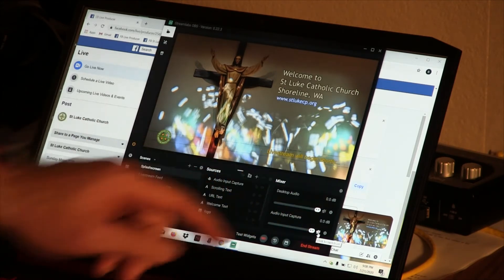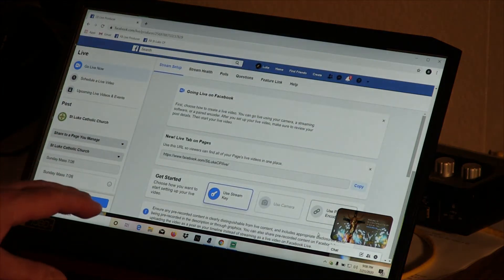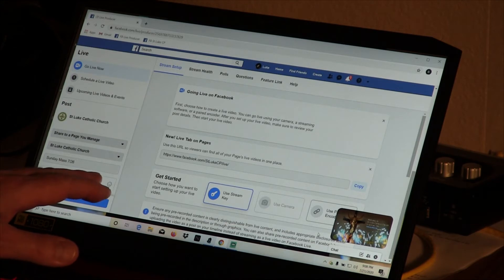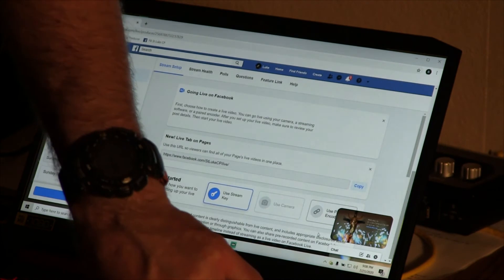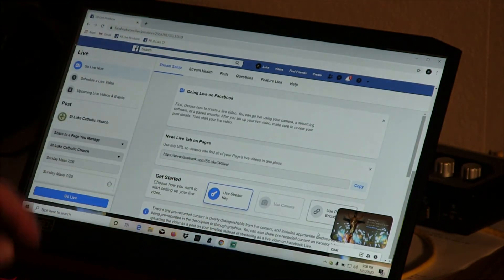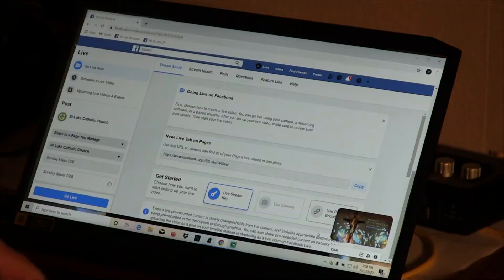At this point I can come back to the Facebook producer page. It's ten minutes to mass — I now click 'Go Live,' and we are broadcasting. But we're broadcasting only the splash screen, and we're broadcasting silently because I've muted the audio input device — that's our audio converter.